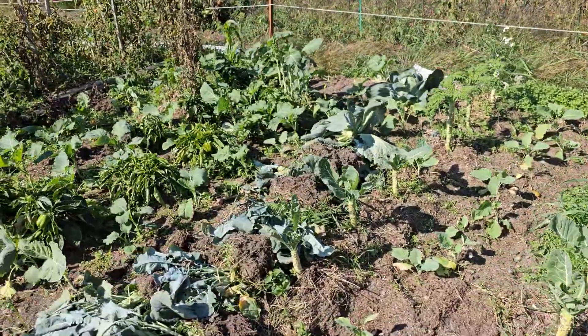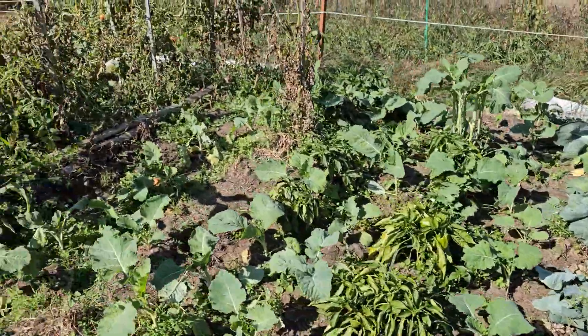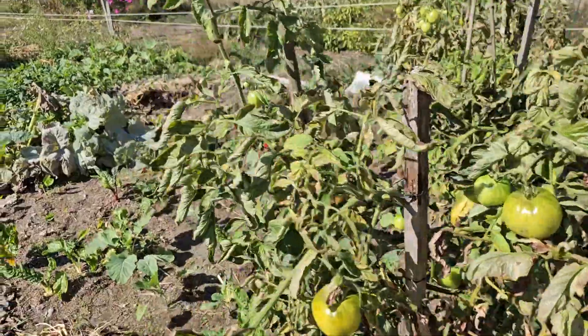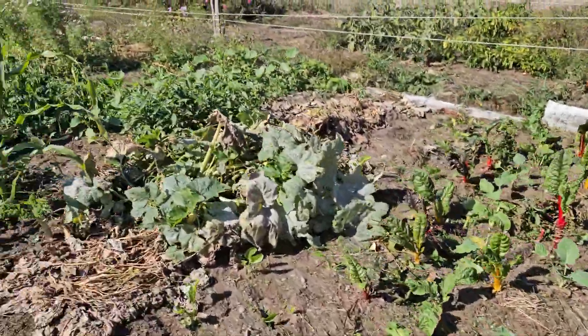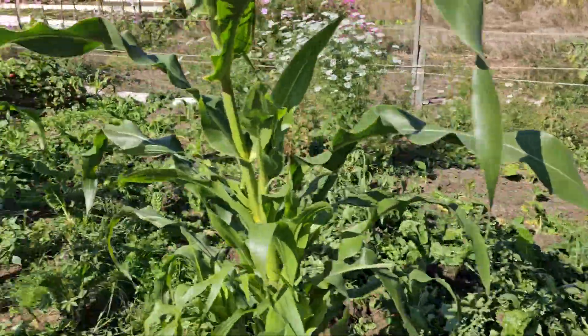Hey, my lovely people, how are you all doing? I'll show you my little garden here — it's harvesting time. We're just doing some harvesting here real quick, and I just wanted to show you how much I got from this little garden.